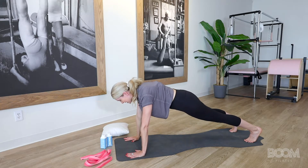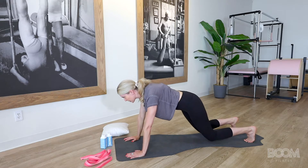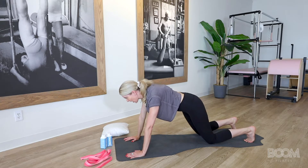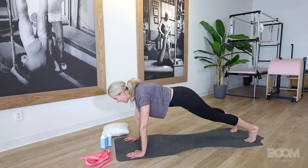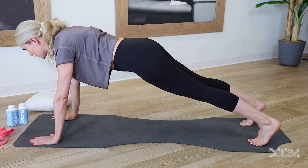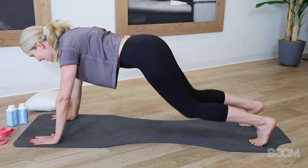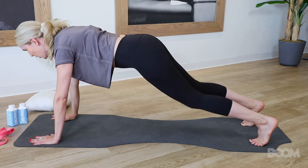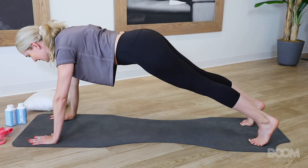We're going to knee tap down. Let your eyes lift out about six to eight inches in front of your mat, and your knees will tap down like you're touching a pretend egg, but don't let it crack, and then gently lift back up. The breath is inhale down, exhale lift. You've got three more. Inhale down, exhale lift. Good, here's two, and good, last one, and lift.